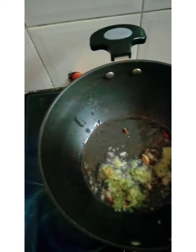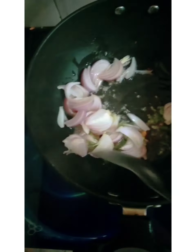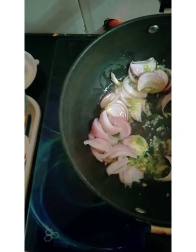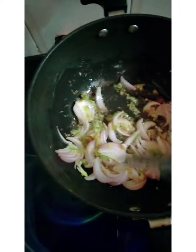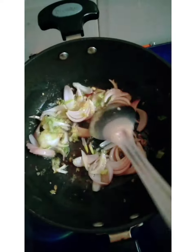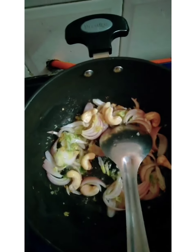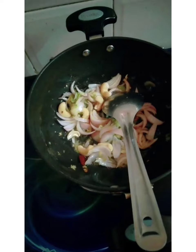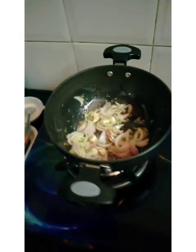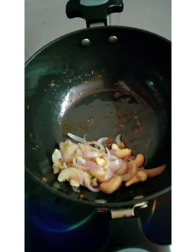Then we will add the onion and sauté it well. We will roast the onion. After the onion is sautéed, we will add the blanched cashews into it. We will cook this for one to two minutes.